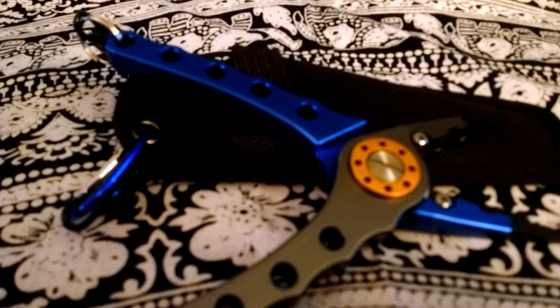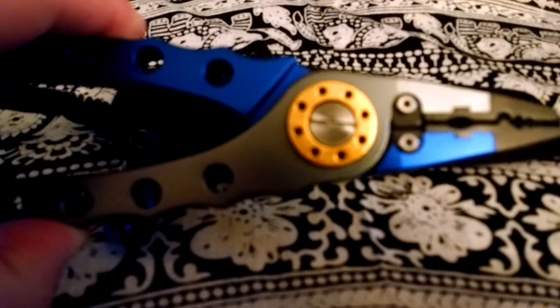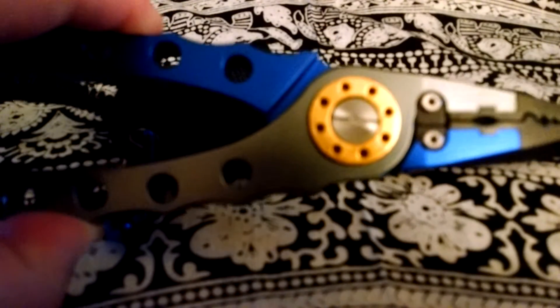Hi, I'm Laura Lee with Networking Witches, and I'm here to tell you about the Z Trade fishing pliers, which is perfect for any man's, person's, or woman's fishing tackle box.